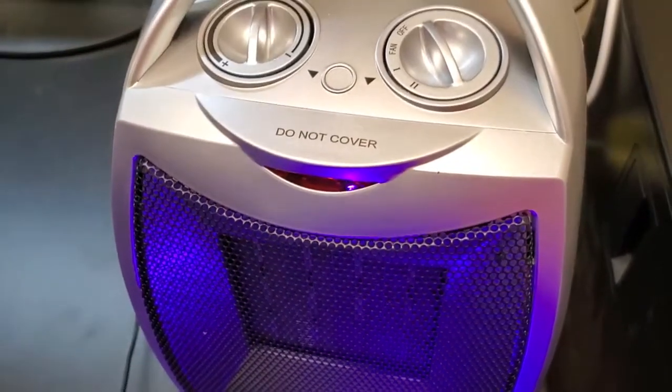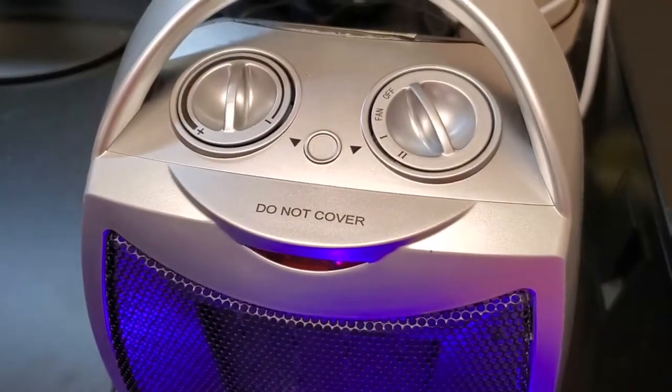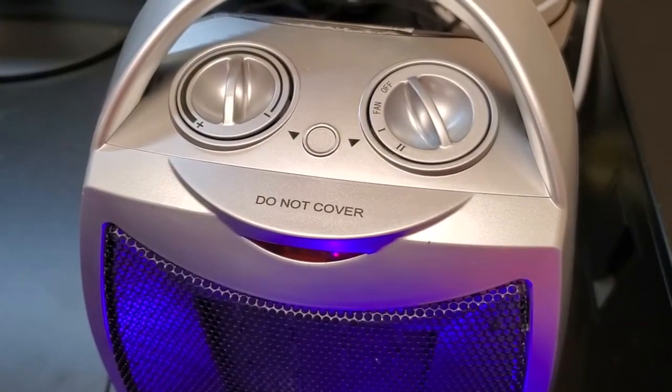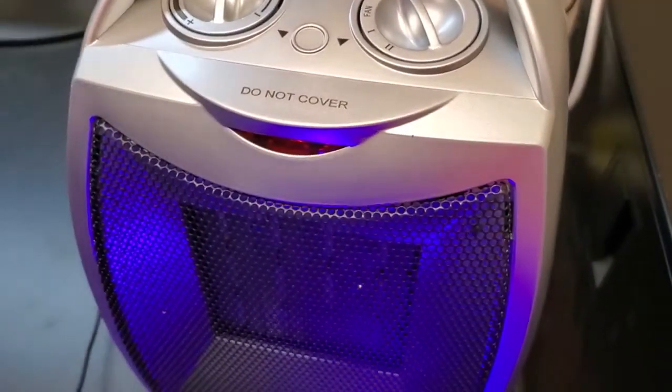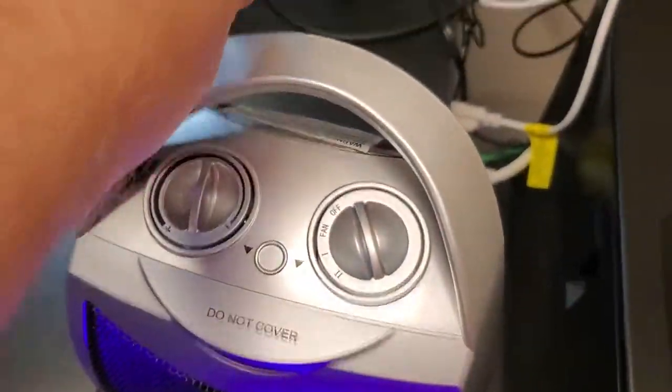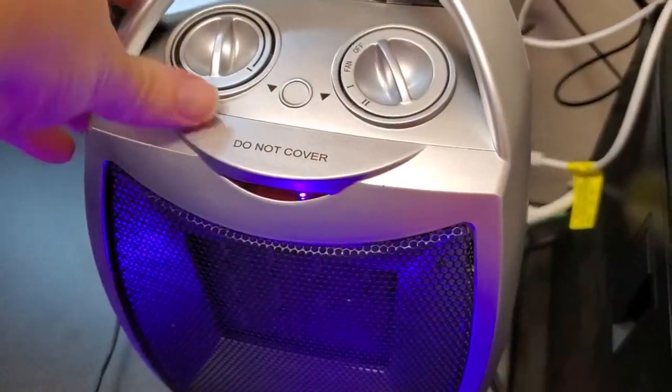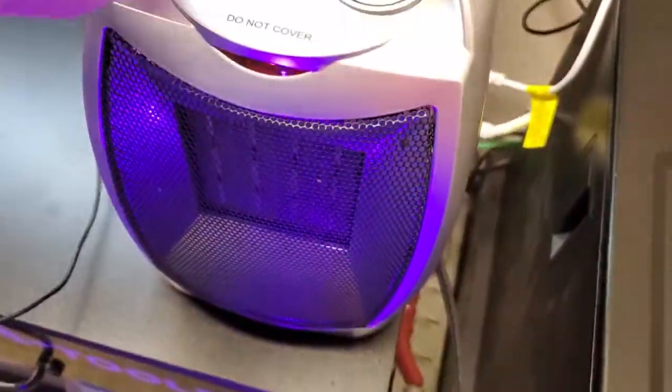You can also use it indoors, in a room inside. I've just got it set up to direct a little heat towards me out here in the garage. It's super simple, plugged into a standard wall outlet. We've got a nice carrying handle on the top. Pretty light, pretty small, easy to move around and position. You just don't want to cover the front because this is where it's going to get hot, and you can see the heating element inside of there.